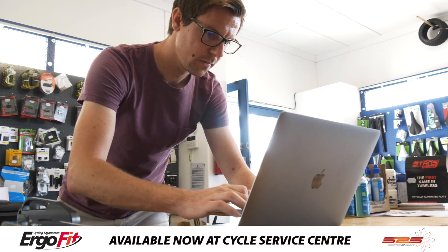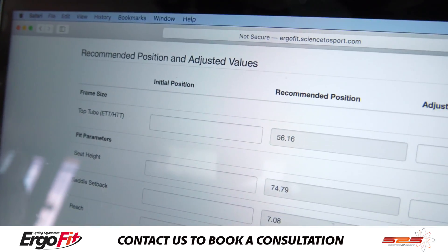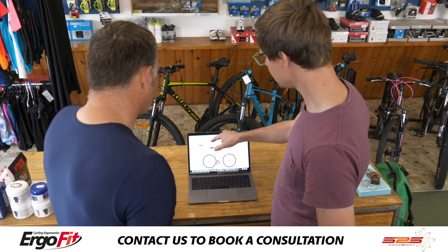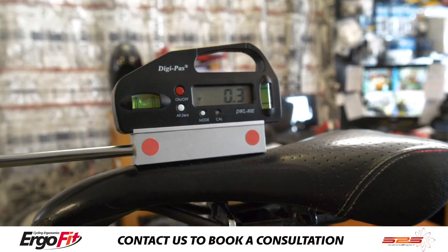However, we do find there is a range of angles that is very similar between the two. Our Ergo Fit system will be able to give us a printout of what your fit looks like for a mountain bike and what it looks like for a road bike, track bike, or even a time trial bike, depending on the bikes you have.